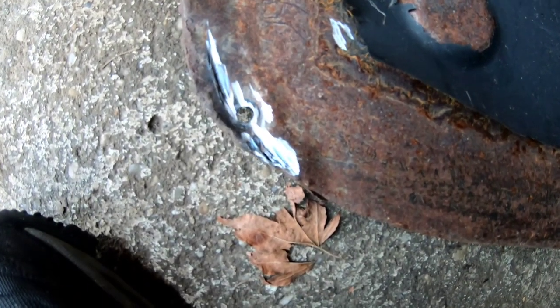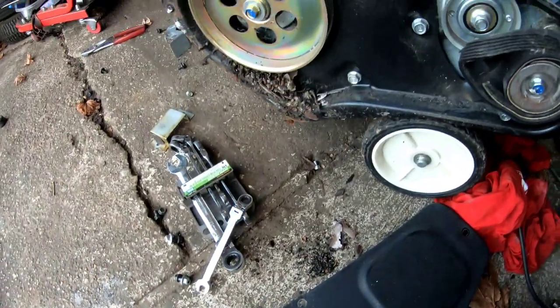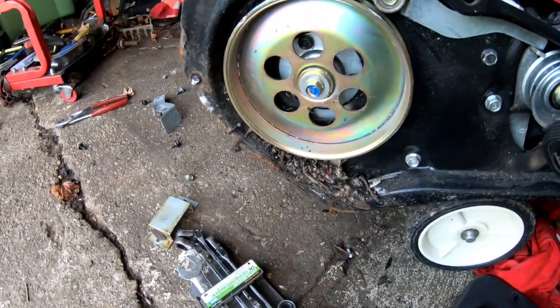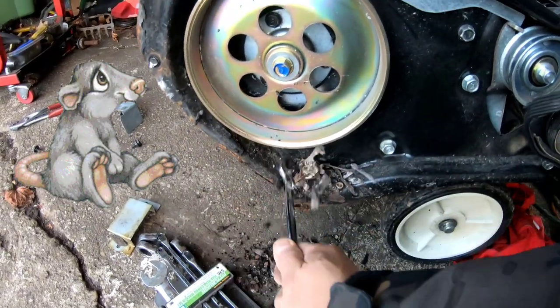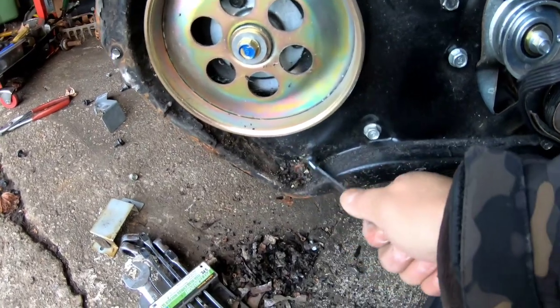Okay, grinded the cover off — I'll just spray paint that black later on. Check out what we got here. First of all, we've got remnants of a little mouse nest here. Not too bad, but enough to cause problems for sure.